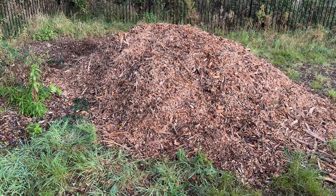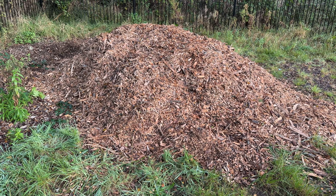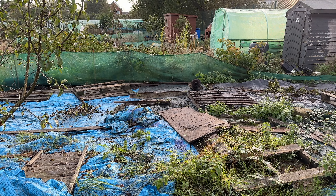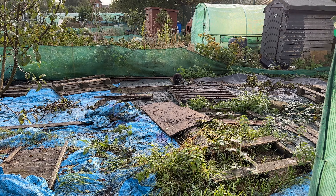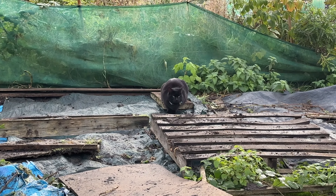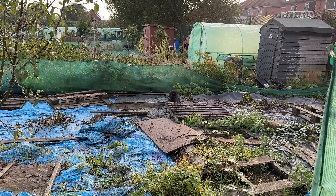A nice wood chip delivery to do the paths with — hopefully I'll use quite a lot of that. Let's get on the plot and crack on. We have a little visitor — he's new, or she. Don't know him before. Is he going to sit and watch what we get up to? Maybe he can give us a hand.